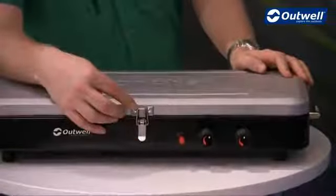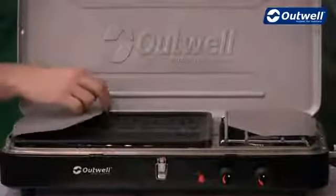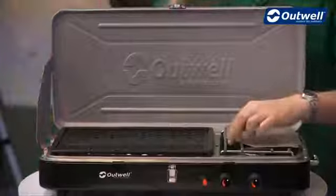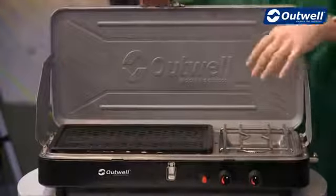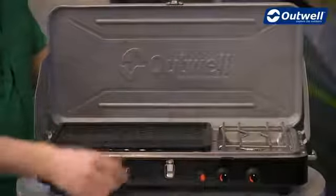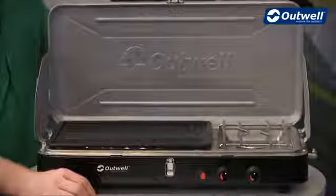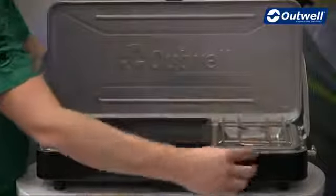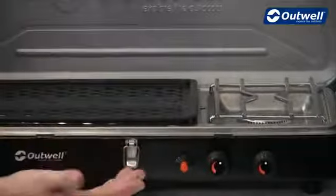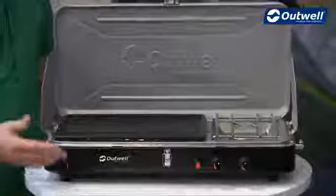It's all kept together with this secure clip on the front here, so we just undo that and open the lid up. To put it together it's very simple because your windshields are already pre-attached, so we just lift them into position and clip them into place. On the inside of the stove we have one burner on one side which has an output of 1900 watts, and then a double grill on the other side with an output of 1800 watts. The burner has its own control on the front and the other control is for the grill. Lighting the stove is very simple thanks to the piezo ignition, so there's no need for any lighters or matches.